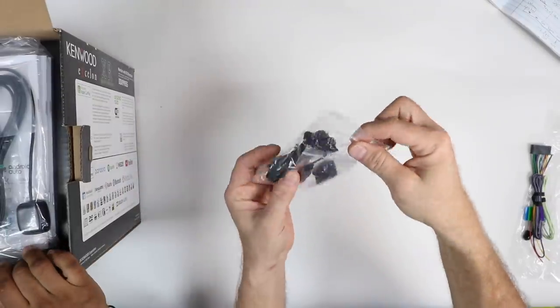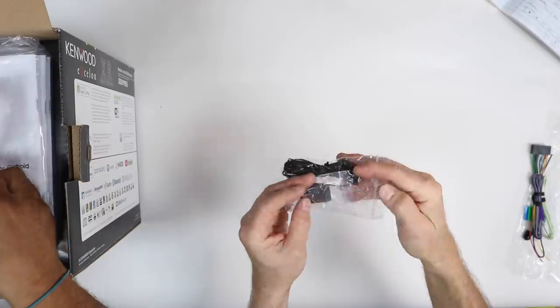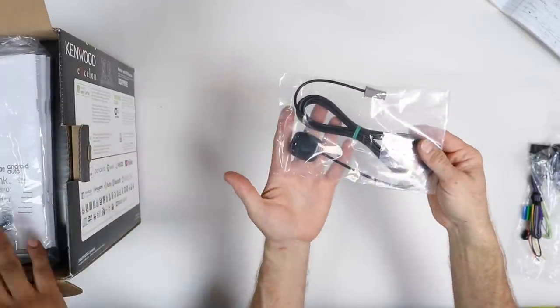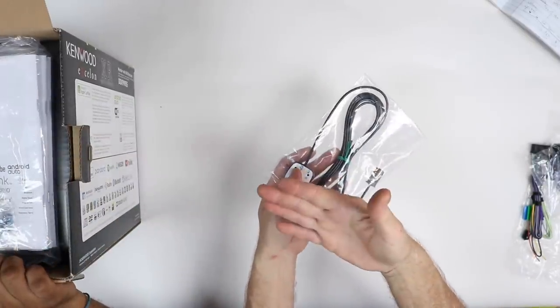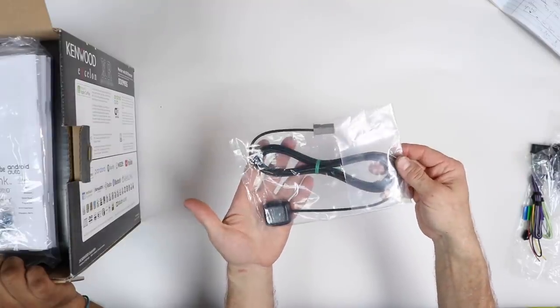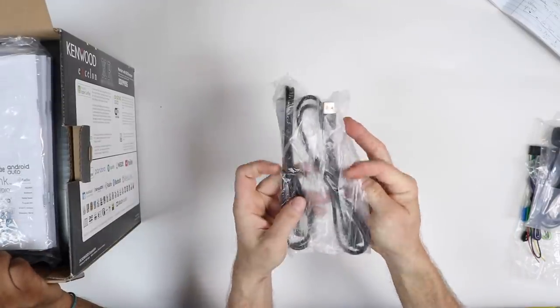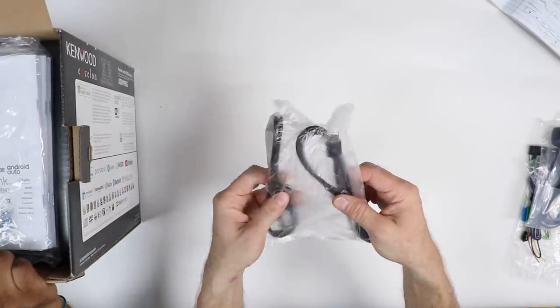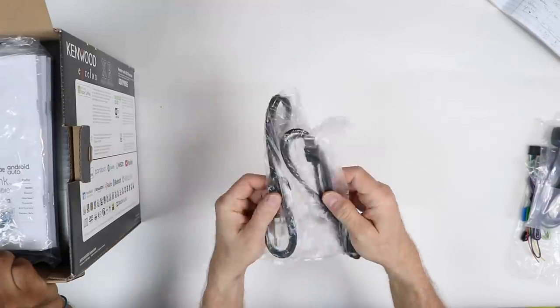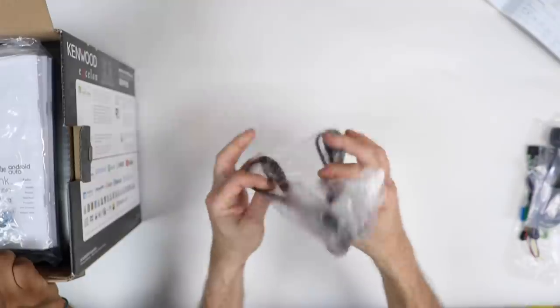We have a Bluetooth microphone, which is the same Bluetooth microphone Kenwood has used forever. GPS antenna — it does not have GPS built into it, but it requires the antenna for Android Auto and Apple CarPlay. It comes with two USBs, about three feet in length. One is black, one is gray, and they are true USBs, meaning they have a male and female end on both.